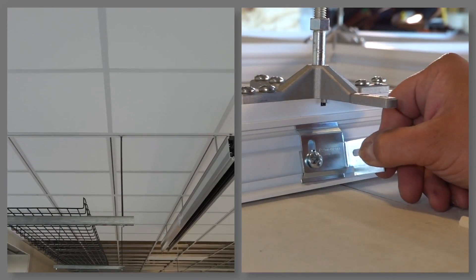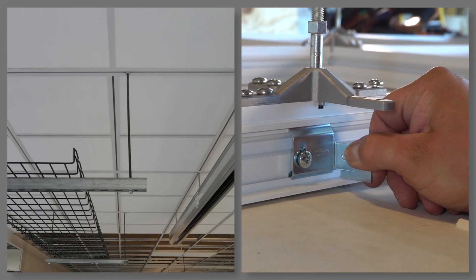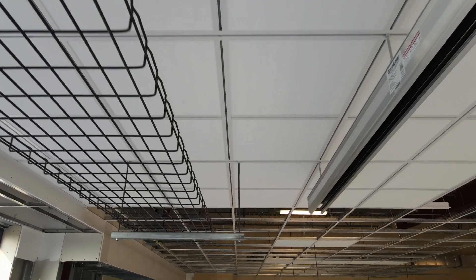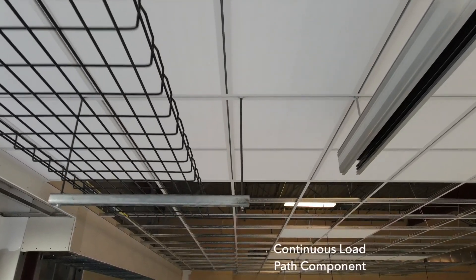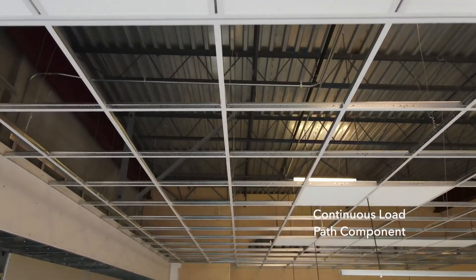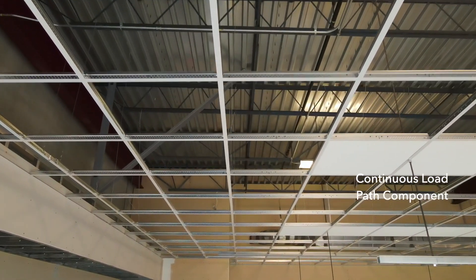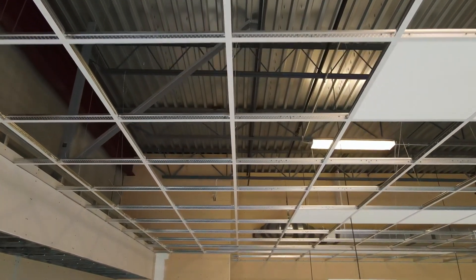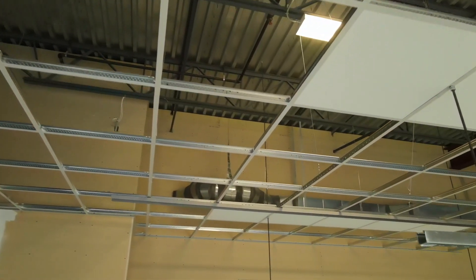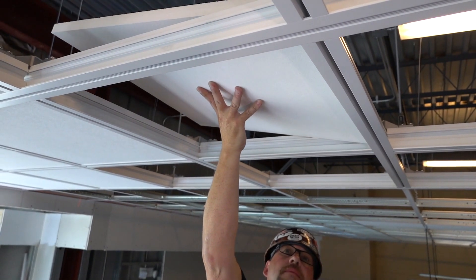Easily transition via integrated boss channels from Dynamax into Prelude 15 16th inch grid, combined with a continuous load path component that allows the pass-through of heavily loaded rods down the main trunk lines. Armstrong's three data center suspension systems are purpose-built to meet the needs of every data center, with Armstrong ceiling panels that fit right out of the box.